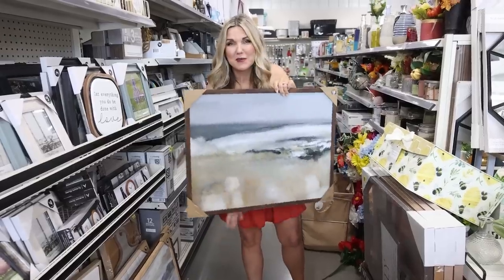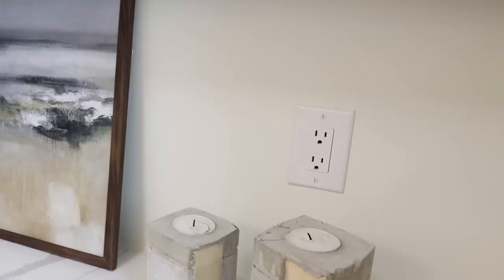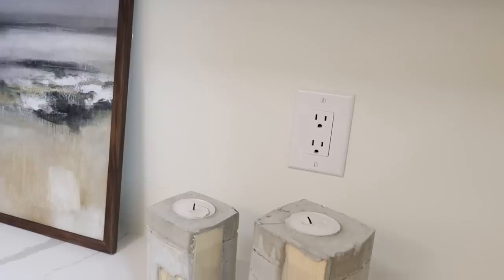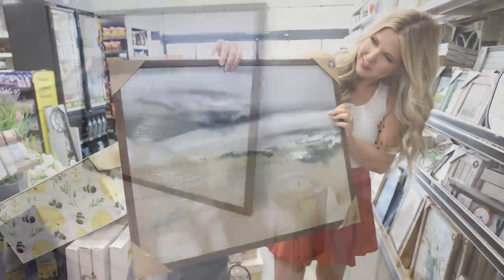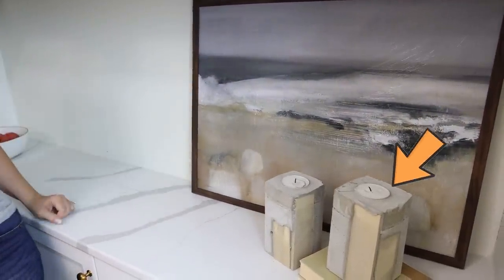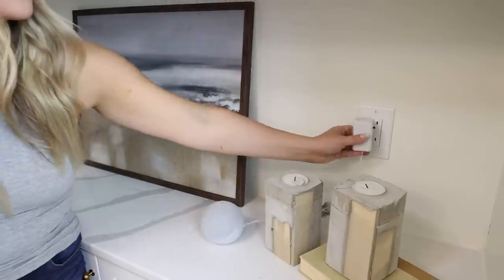I can't pass up this picture frame — I have a hack to show you. We all have outlets in our kitchen that don't look the best. What I like to do is cover them up while still keeping them easily accessible. With this picture frame from Dollar General, I'll simply cover up the outlet and put some decor pieces in front. If I need to get to the plug-in, I can just easily pull the frame over.